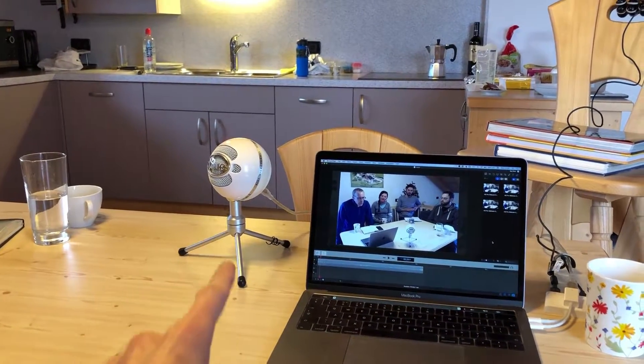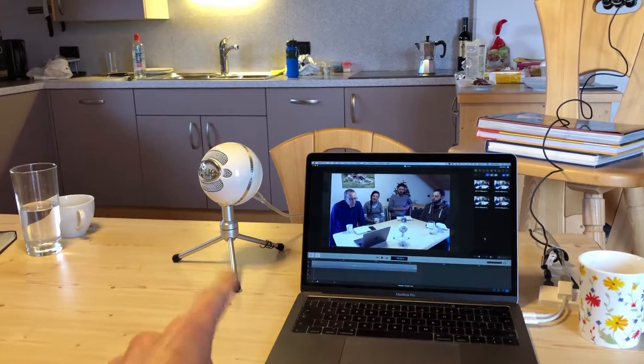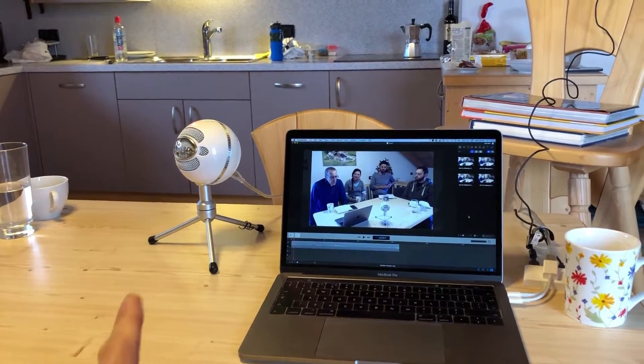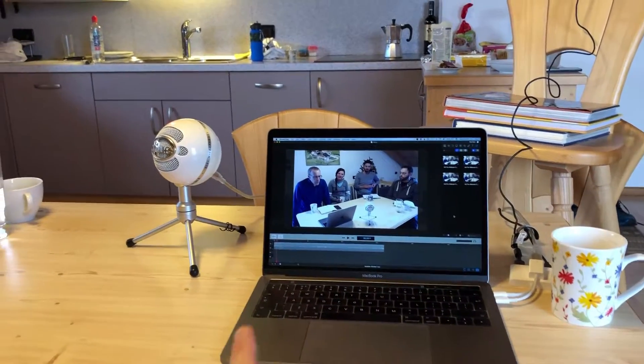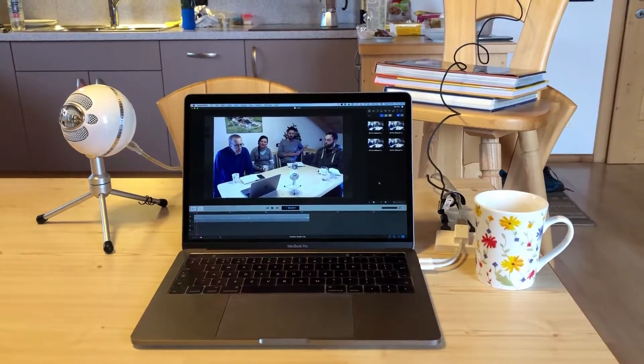Keith identifies it as a Blue Snowball Ice mic. That's very appropriate given where we are, and the fact that it's white as well. It's connected to the laptop here just by USB.